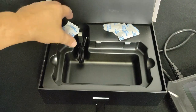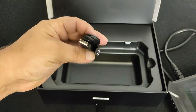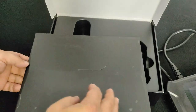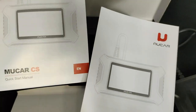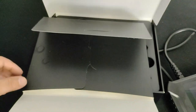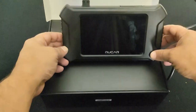Inside the box there's the unit itself, which I already used, a USB-C cable, and the owner's manual inside an envelope container along with a quick start guide. The MuCar CS90 is so easy to use you don't really need to worry about the owner's manual, but you can reference it anytime.